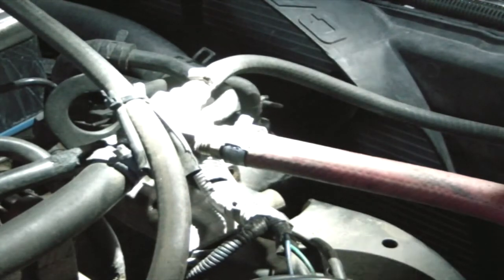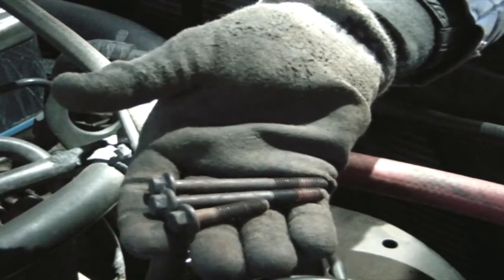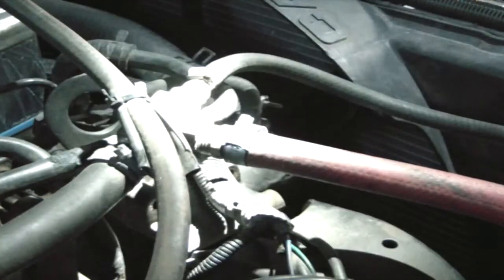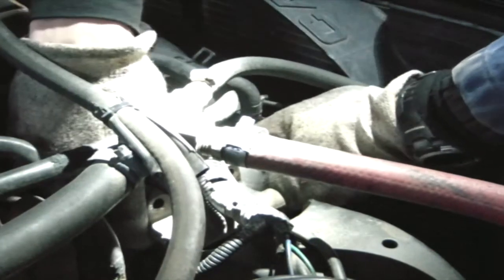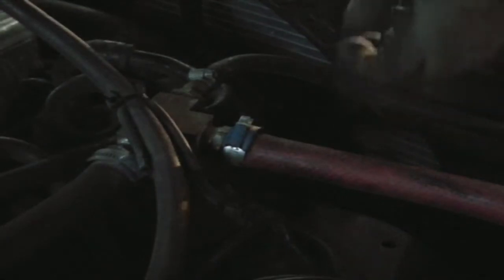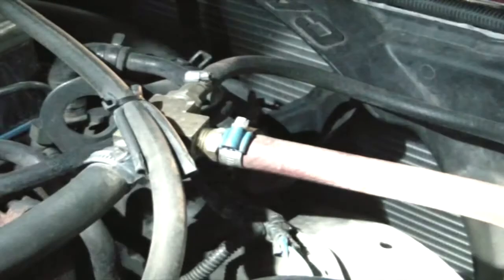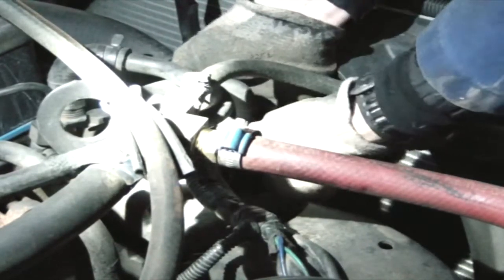We've clearly got different size bolts here — need to make sure I put those back in the right places. Someone put a bit of red Loctite on them: two long ones on the top, short one on the bottom. That red Loctite tells me someone's probably done this before. There are 181,000 miles on the truck and I think we're the second or third owner. The previous owners were super hard on it.